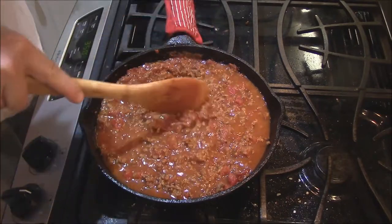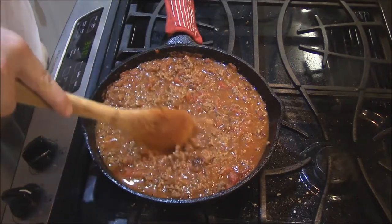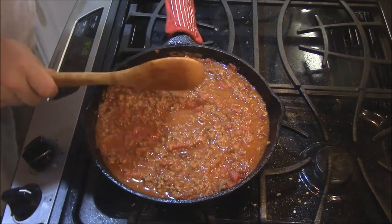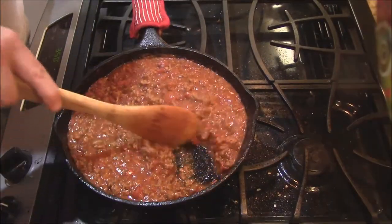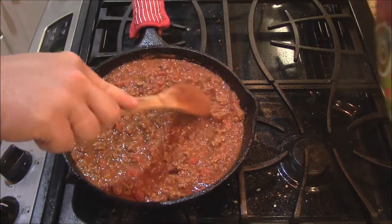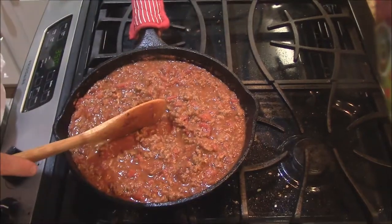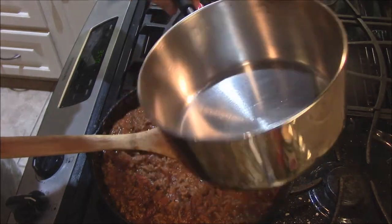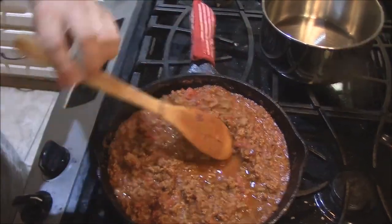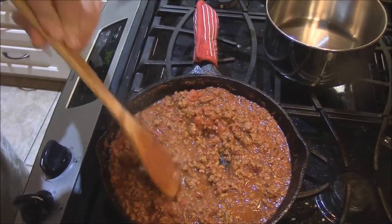We're gonna cook everything down. See how it's come to a little bubble? Starting to simmer — we'll turn it down to low and let this water evaporate out and let all those flavors mingle. Now what we're gonna do is transfer this chili into a stainless steel pot. I don't want it sitting in the cast iron for any length of time. It's cooked down to where I like it, so I'm gonna put it in that stainless steel and just let it simmer for a while.